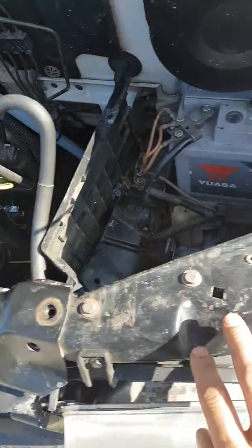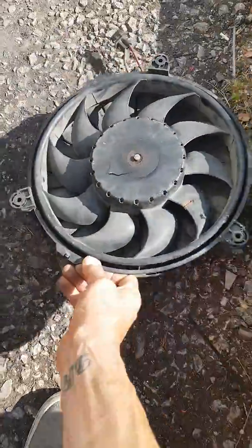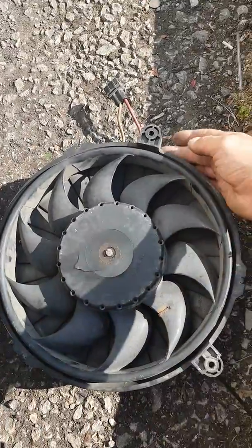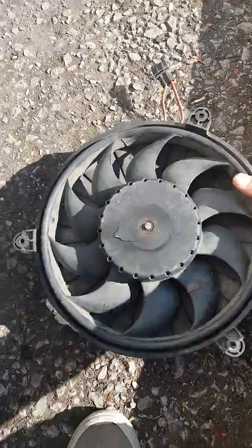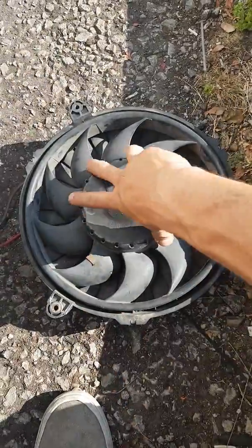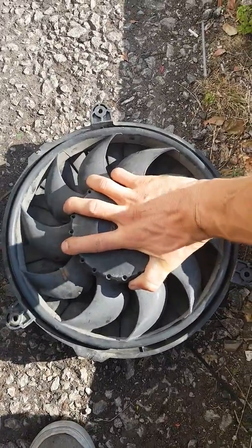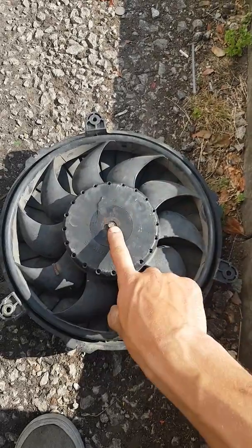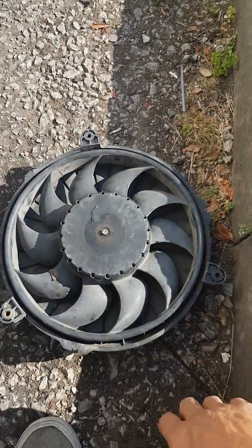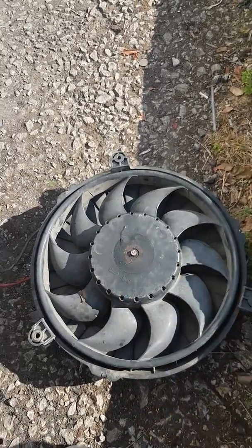Here's the fan unit I removed that had the problems — three fixings on the side and then the connection. As you can see it's very old, and if you try to turn it there's nothing, it's completely seized. If my fuse hadn't gone, that would have set on fire. I'll make a further video on the repair after putting it back in.